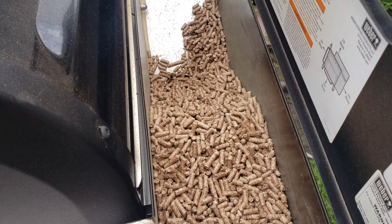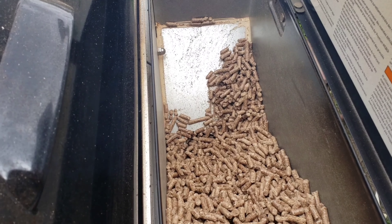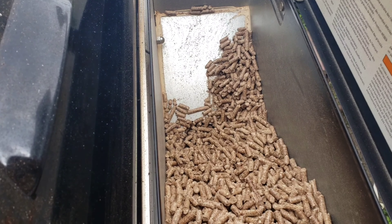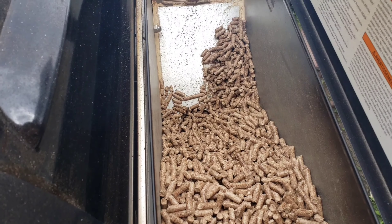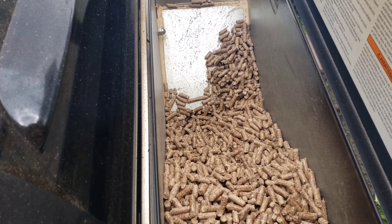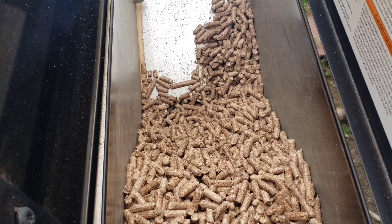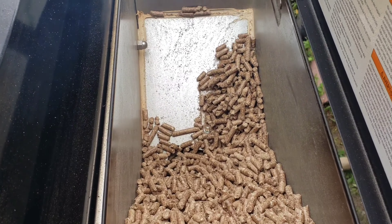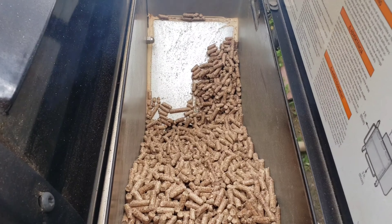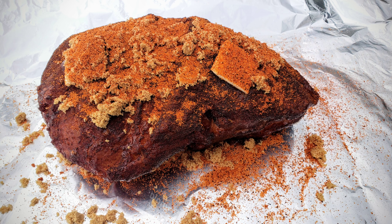We're back at the Smoke Fire — this is what the inside of the pellet hopper looks like. Keep in mind my wife did mess with the pellets in the first two hours of the cook. The pork butt then went another five hours, so this is what we've got inside the hopper after five hours of not touching the pellets. We're gonna go ahead and pull the pork and show you guys the end result.